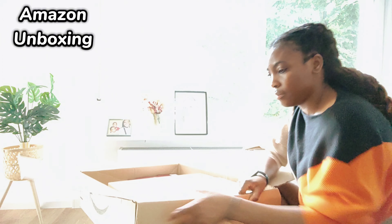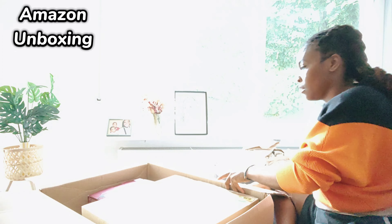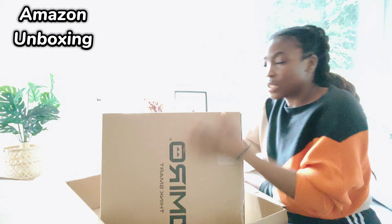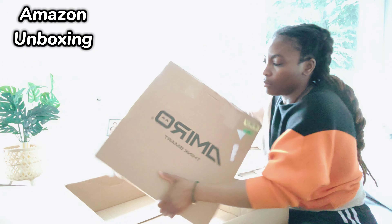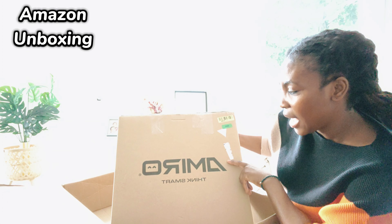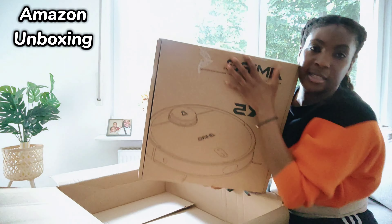I did open up the box and actually the second item that I was talking about is also in this box. I'll put it over here so I can open it later when I'm done with the cleaning robot. This is the box for the cleaning robot — as you can see, the name of the item is Mirror. So this is the cleaning robot.